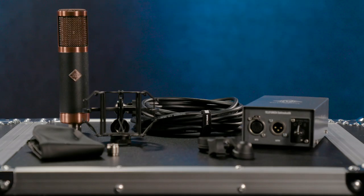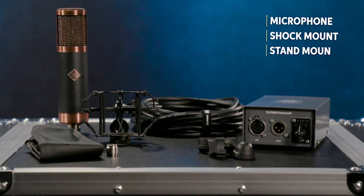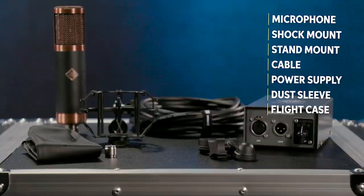With the Alchemy Microphone series, each system comes complete with the microphone, the elastic shock mount, a hard stand mount, a seven-pin tube cable, the power supply, a leather dust sleeve, and a zipper flight case.